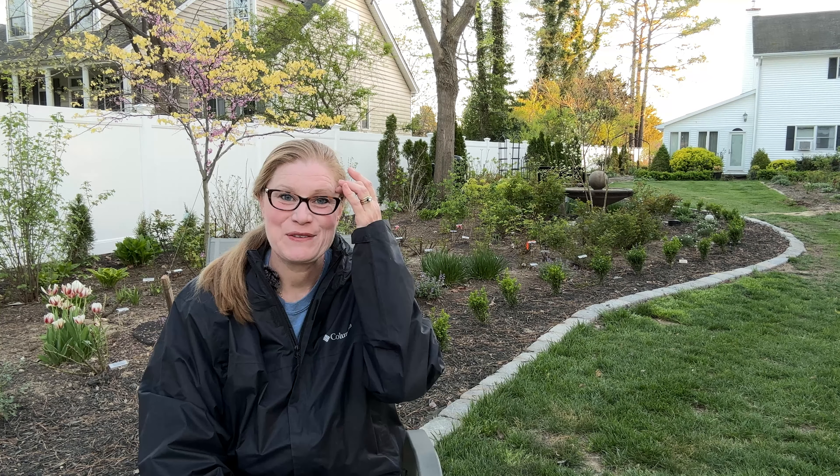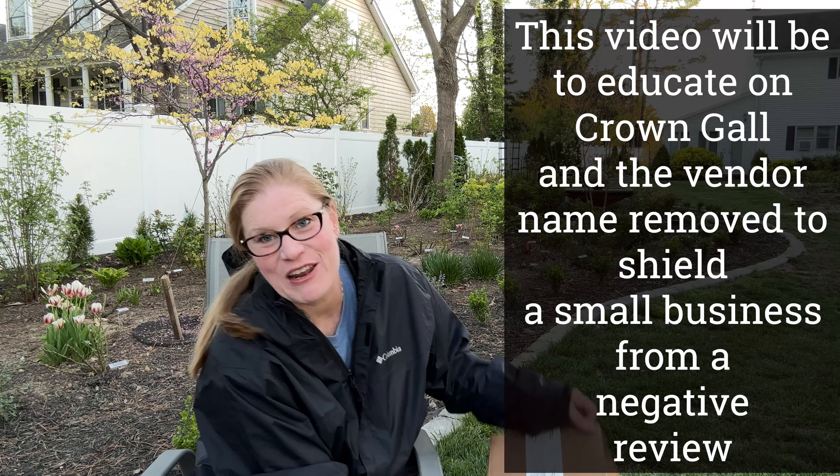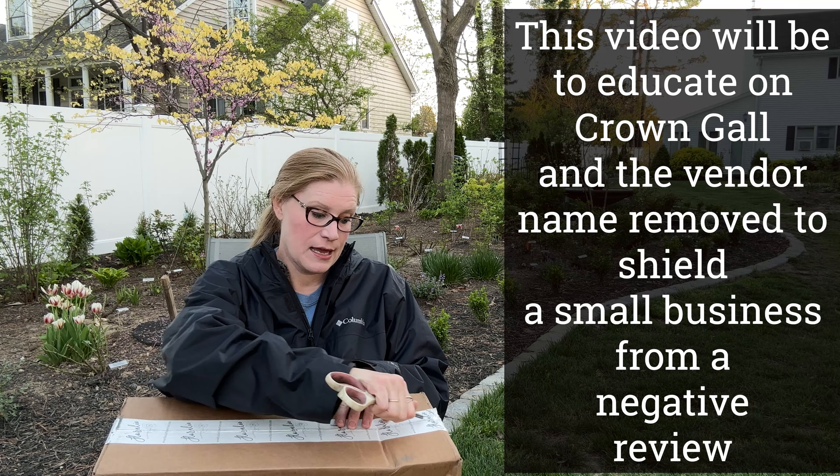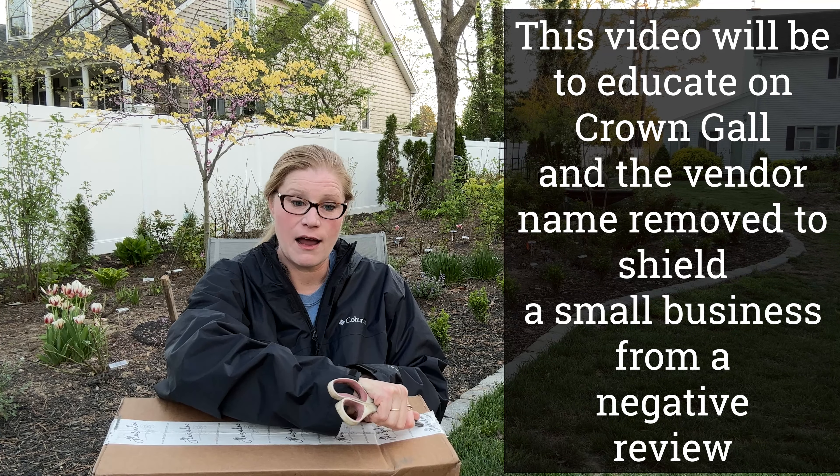Hello, fellow Rosarians. Thank you for joining me today. I have an unboxing from a vendor that I haven't bought from yet. This is primarily a cut flower vendor, I think.